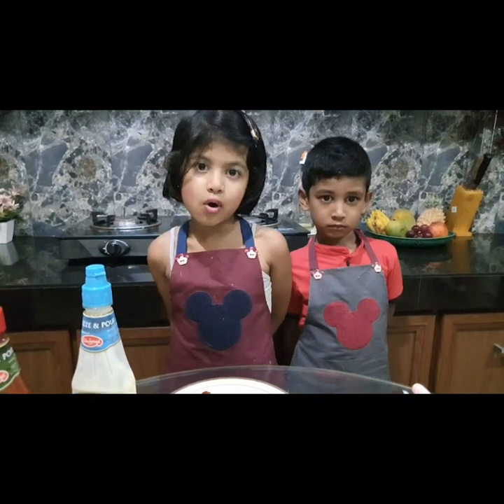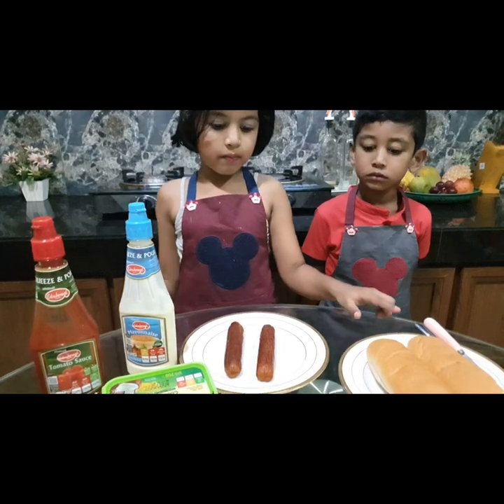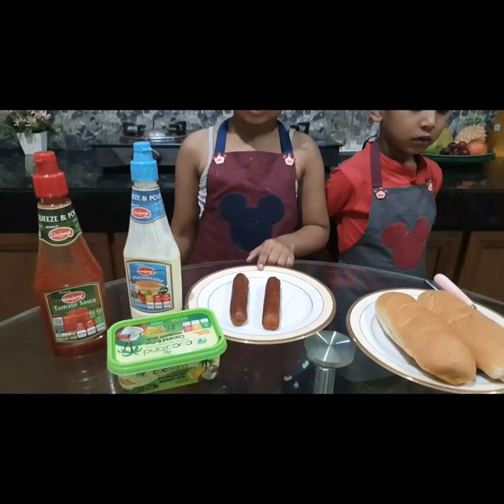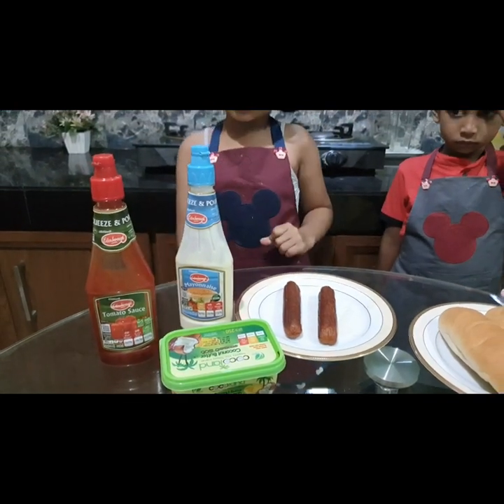Today we are going to bake hot dog. These are the ingredients: bun, fried sausages, butter, mayonnaise, tomato sauce.